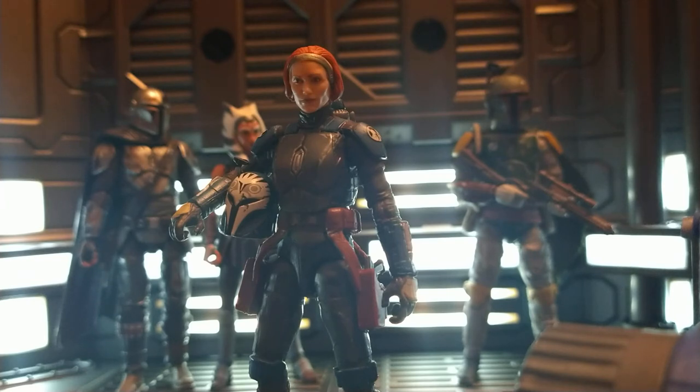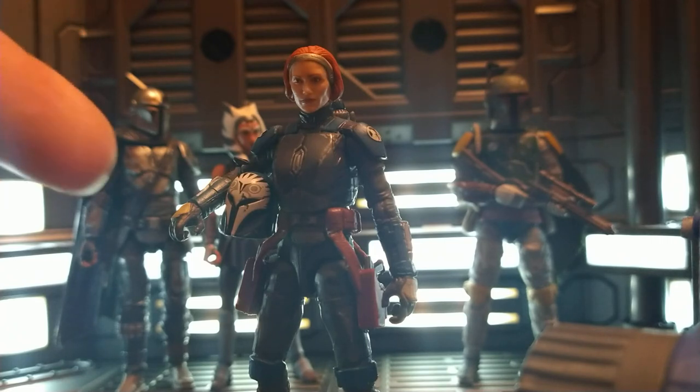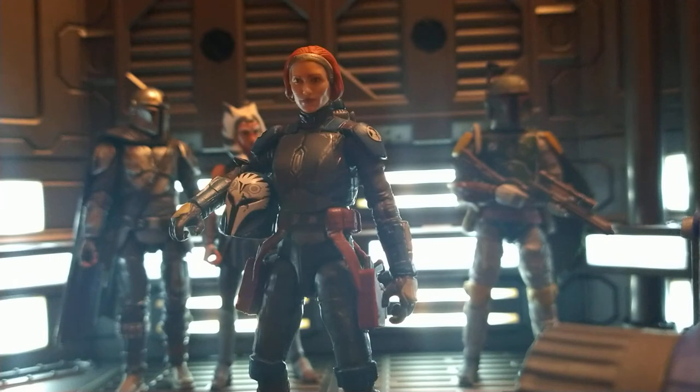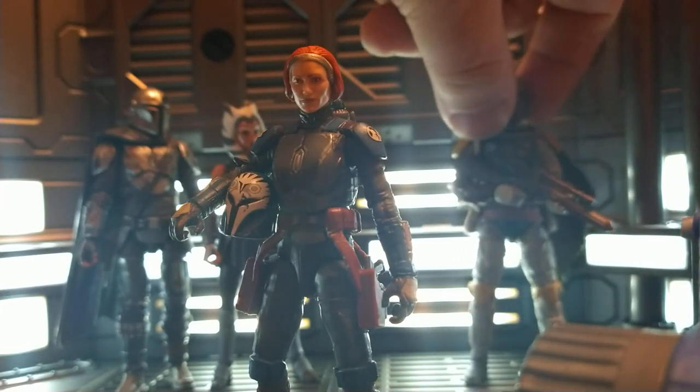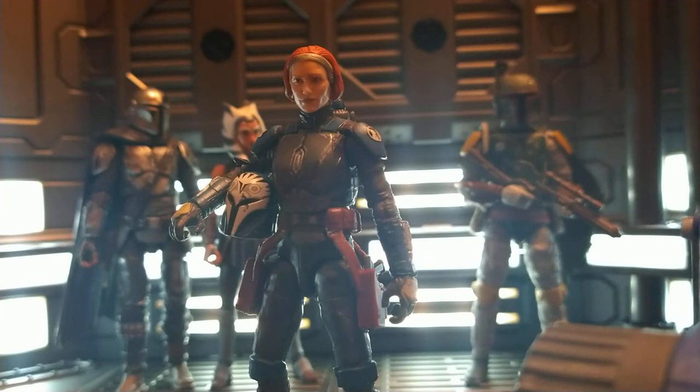Even Lobot with those pegs up in the thighs — his joints move so smooth, it's absolutely insane. Some characters like Ahsoka and Din have pockets and obstructions in that area that make it difficult to rotate the upper hip, but that's not an issue with Bo-Katan because she's got that barbell system.